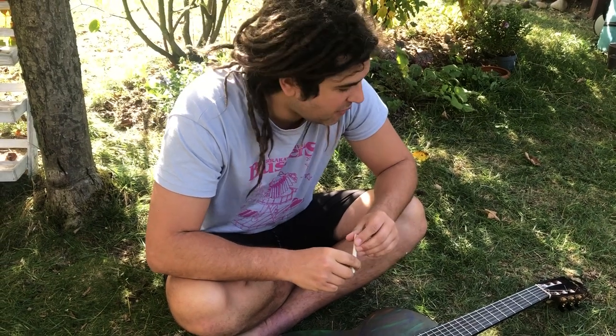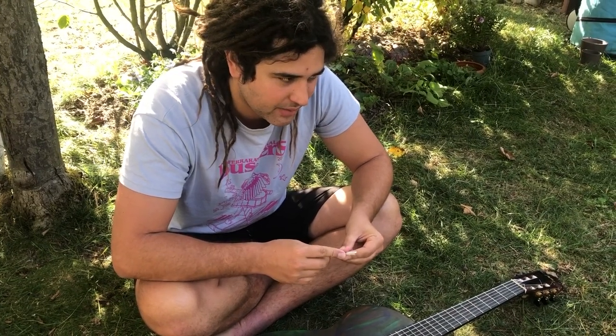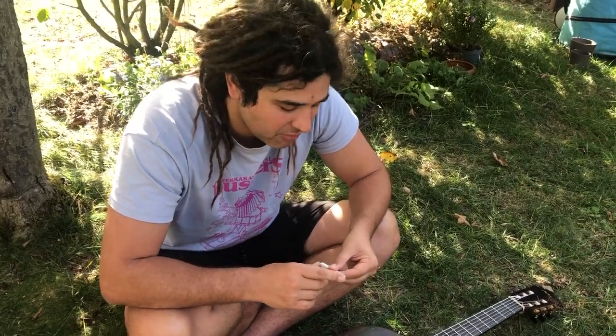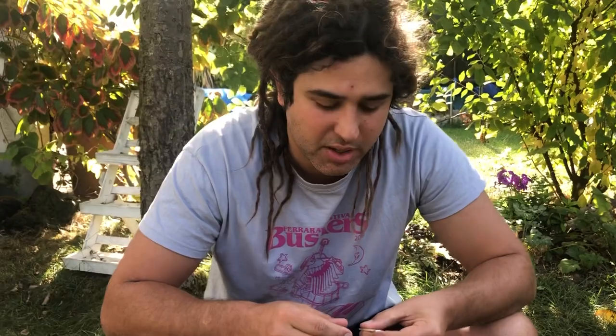Hey friends, bit of a funny video today, bit of a maintenance kind of thing. I recently bought a guitar secondhand from a friend that had an issue I've never seen in a guitar before, so I thought I'd share it with you since I'm trying to fix it and I've had experts look at it which improved the problem but I'm trying to actually fix it.